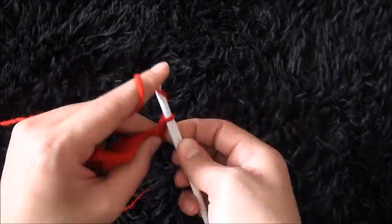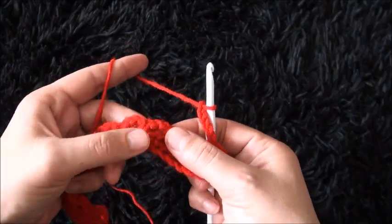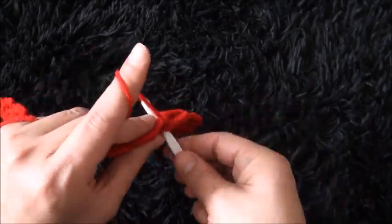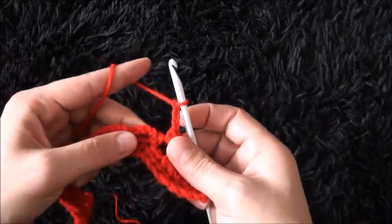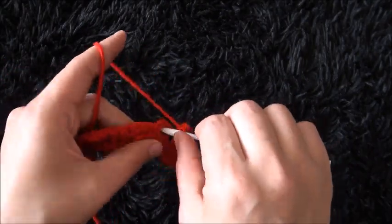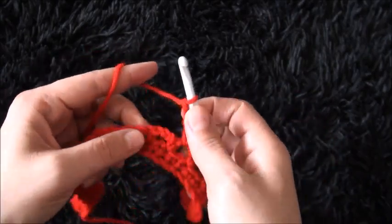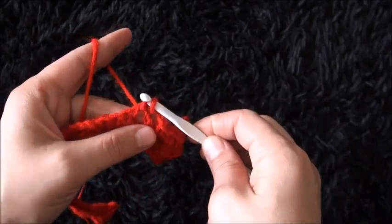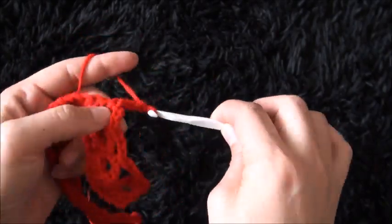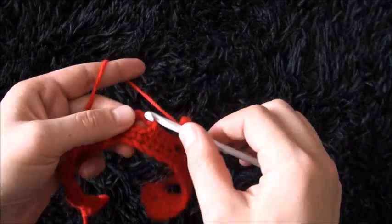Now I'll chain 5, then right here through the next 3-chain loop I'll make 1 single crochet. Chain 3, through the next 3-chain loop I'll make 1 single crochet. Chain 3, through the next 3-chain loop I'll make 1 single crochet. Chain 5, through the next 3-chain loop I'll make 1 single crochet.